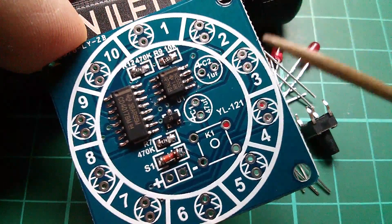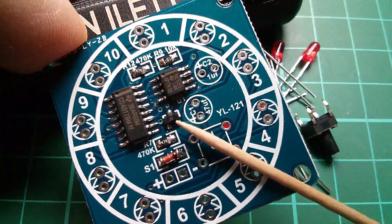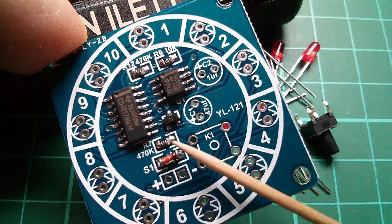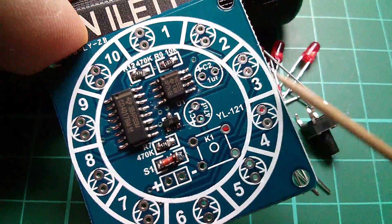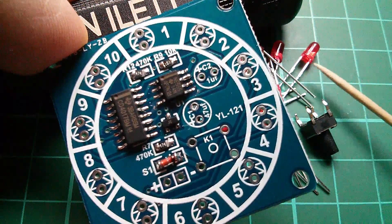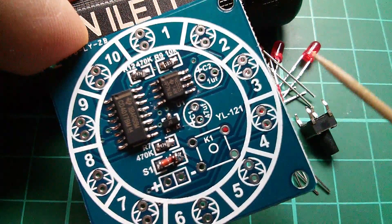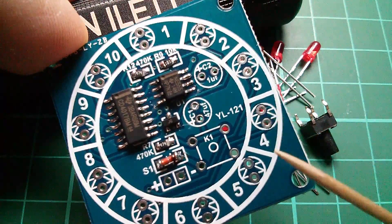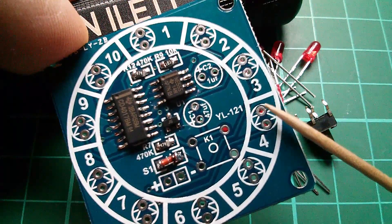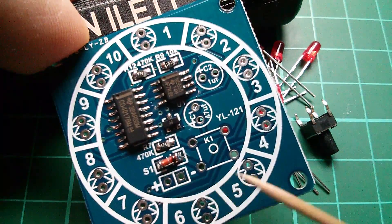So that's all the surface mount components in place: the 555 timer, the 4017, this little J6 transistor, the diode, and three resistors. This one's a bit wonky but I'm sure it'll be fine. All the rest are through hole — it's just a case of getting the LEDs the right way around. I think the flat edge on the LED goes to the flat bar, which is the cathode. I'll need to put the capacitors in, the switch, and this little two-pin power connector as well.